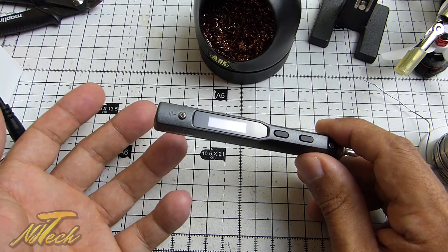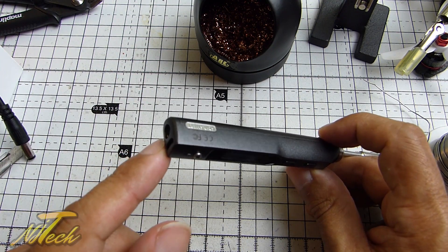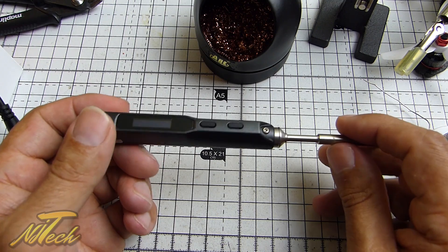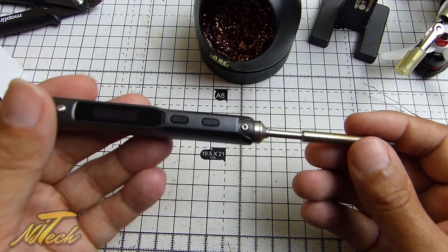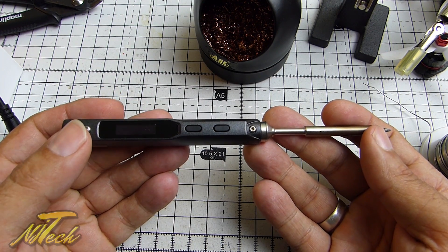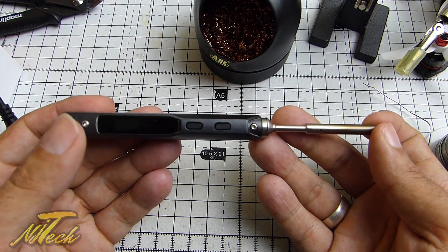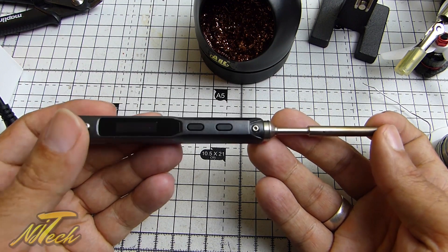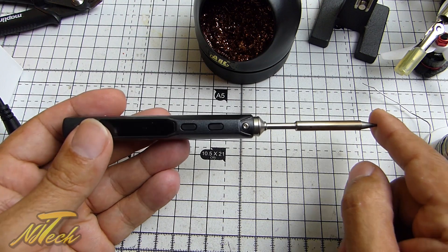You could literally run this off a LiPo at the field — make up an XT60 to barrel jack lead and you've got yourself a great portable soldering iron. It's essentially seen as a portable iron, but I'm here to tell you this could very easily be your main soldering iron. Having built a couple of quads with it now, this will be my main soldering iron.